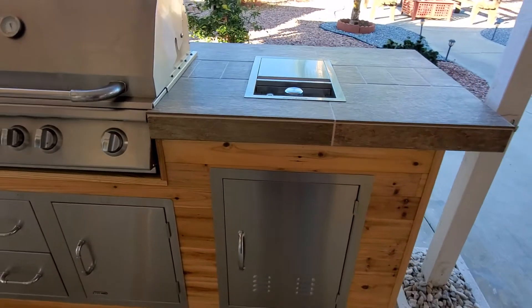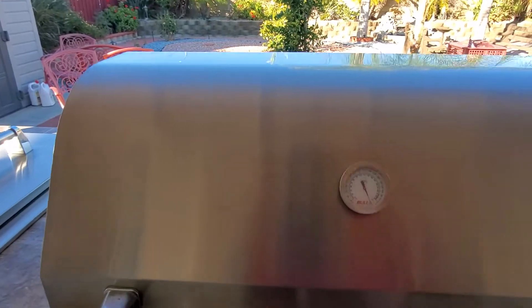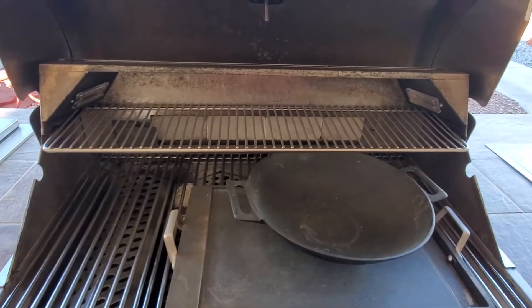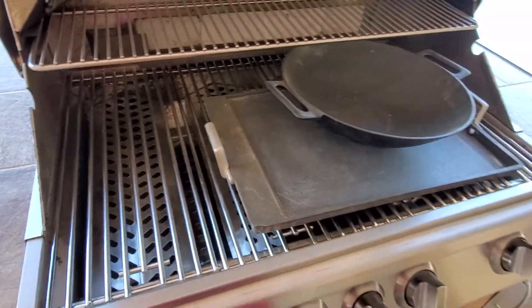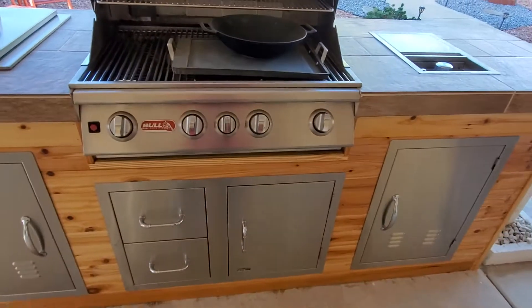And that's it. Got some things in here. The lights work. Everything inside is new. So that's it — I'm all done.